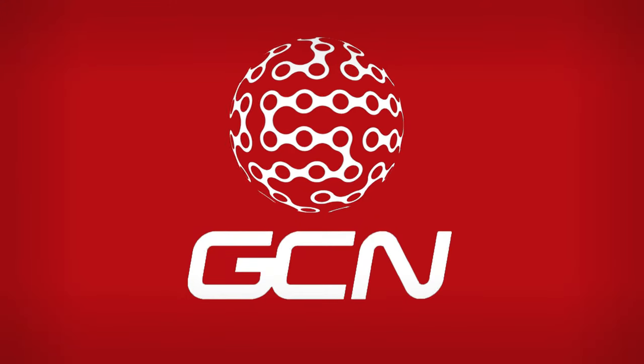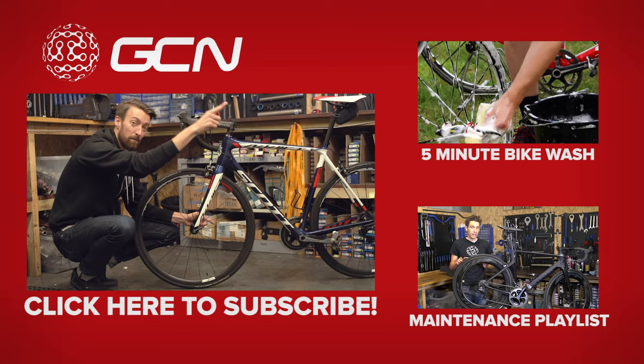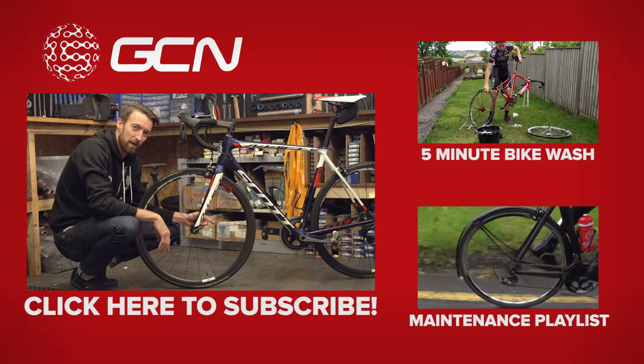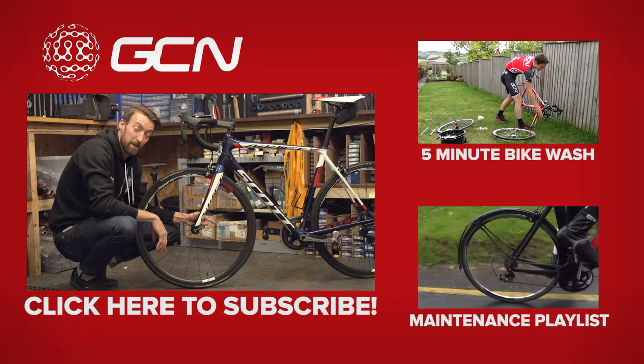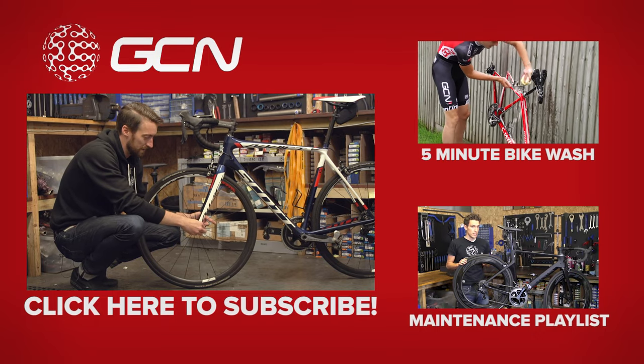If you'd like to see Si Richardson's five-minute bike wash, you can find that by clicking just up there. If you'd like to see the complete Maintenance Monday playlist, we've got it all in one place just down there. And if you'd like to subscribe to GCN, it's absolutely free — just click on this quick release lever.